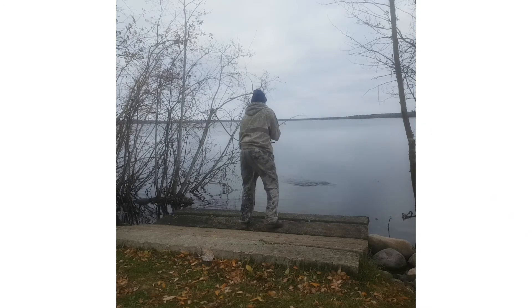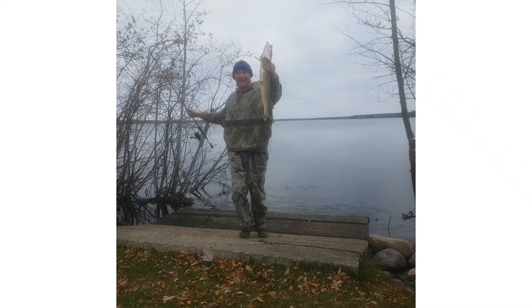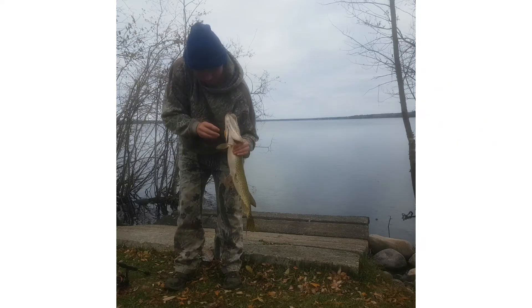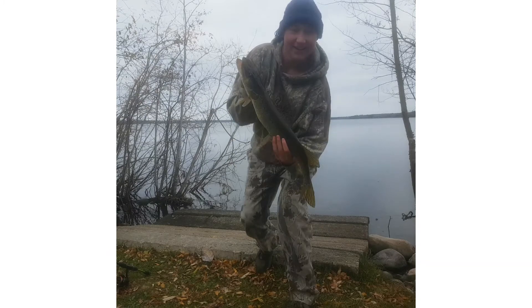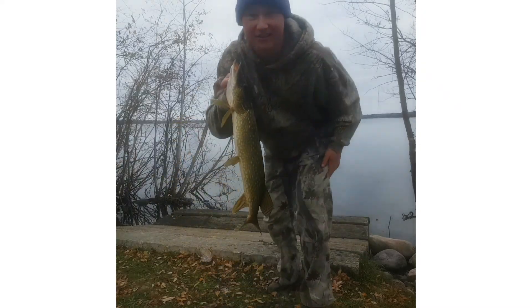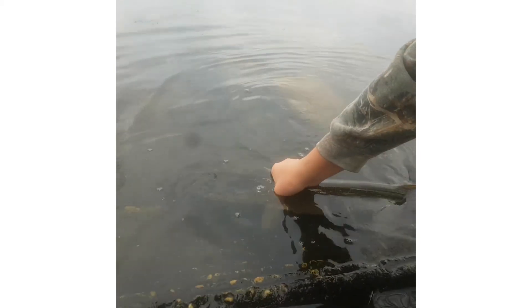Oh my gosh — woo hoo! That is a nice pike! Oh ho, that's a good one. Check it out — woo hoo, that is a nice pike! That is awesome! Let's get him back in. You got me all wet! Yes!